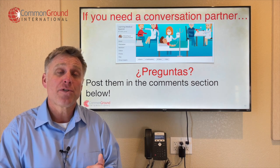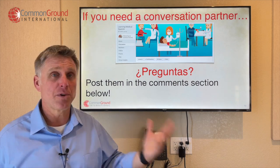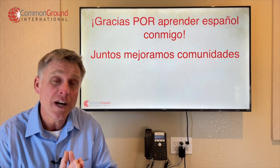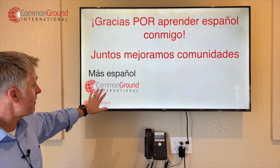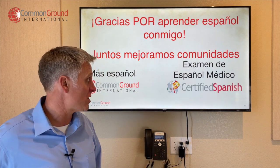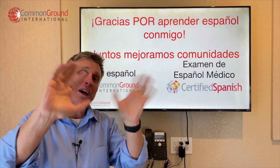Hey amigos, if you're learning something through this video or in general with our video series, make sure you like the videos and subscribe to our YouTube channel — that's how we're able to share this with more people and help more people speak better Spanish in their communities. Gracias por aprender español conmigo — thanks for learning Spanish with me. Juntos, mejoramos comunidades — together, we truly are improving communities. Para más español, head over to the website commingranternational.com. And para tomar un examen de español médico — free medical Spanish terminology exams — head over to Certified Spanish. Hasta luego, gracias, chao.